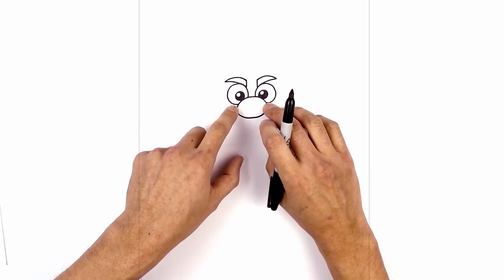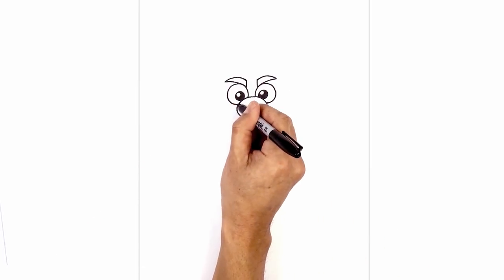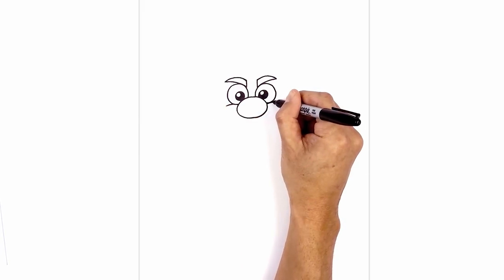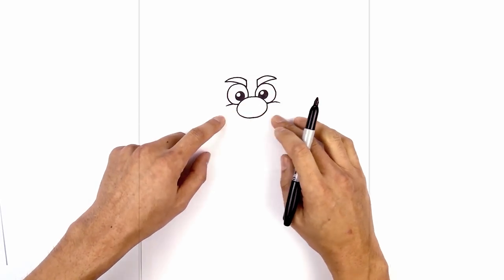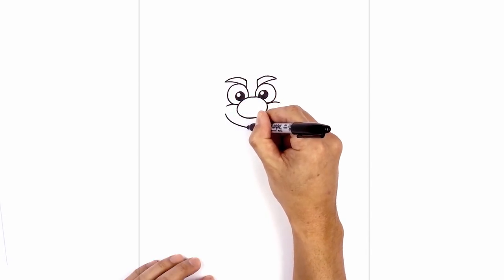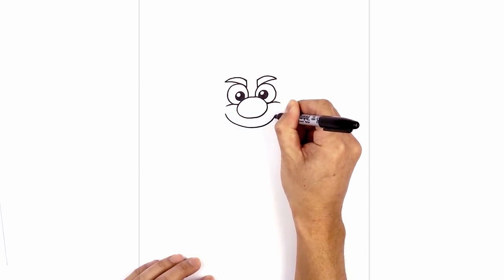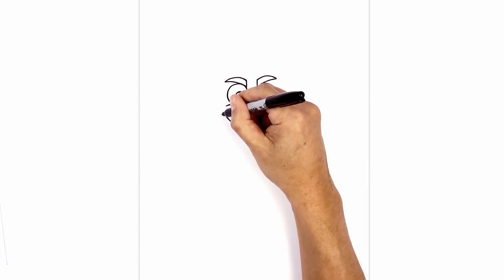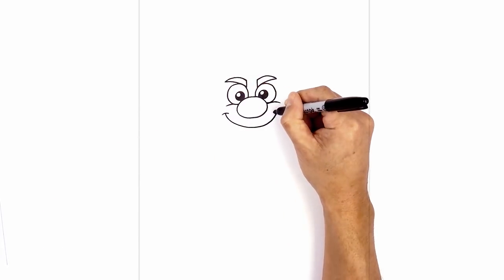I just want to add a little bit of a cheekbone at the bottom edge of the eye. Right up against the nose, we're going to curve up and then out towards the left and up and out towards the right. Now we're going to move down and draw on the mouth. We're going to start on the left side, curve down in the middle underneath the nose, and go back up on the right. On the ends of the mouth, I want to draw a little bracket — stepping out and curving over the edge of the mouth on both sides.